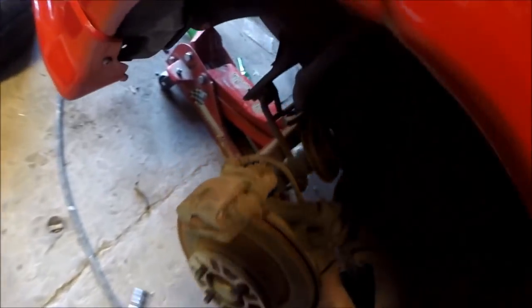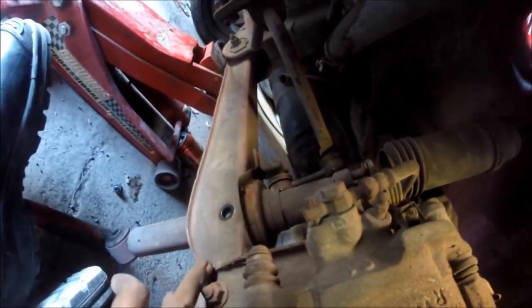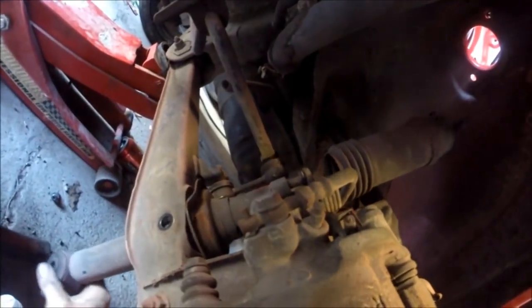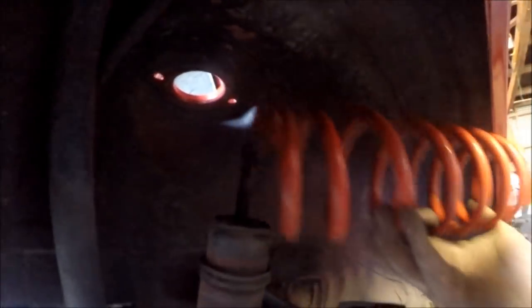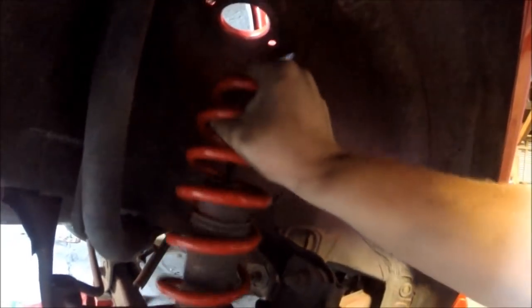Alright, so we got our front all done, just onto the rear now. On the other side I had to actually remove the bottom arm, which was a bit of a pain in the ass, to get the strut out because there wasn't enough clearance inside the wheel well. So on this side I've actually cheated a bit — I've pulled the spring out because I don't need the spring compressor since there's no tension on it — I cut it in half. I've removed the top and I'm just going to put it together inside the wheel well to save time. These rear springs are slightly uncaptive anyway, so I won't need the compressor at all.